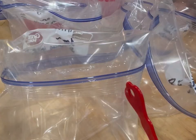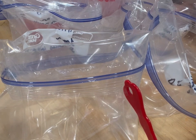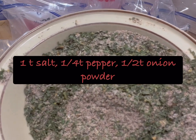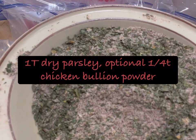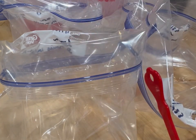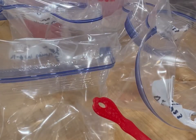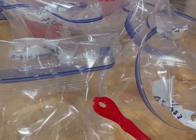I got everything together. I don't have exact measurements — this is a cookbook recipe. It has salt, pepper, parsley, onion powder, rosemary, ground paprika — I did smoked paprika because I was out of regular — and a little bit of chicken broth powder. I have minced garlic, a veggie blend with two cups each of red bell peppers, celery, and onions, and eight lemons cut up.